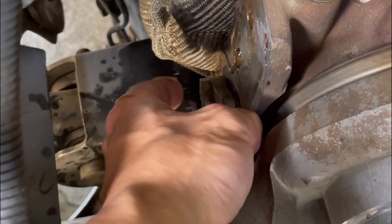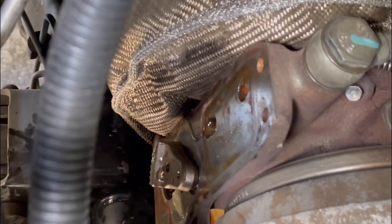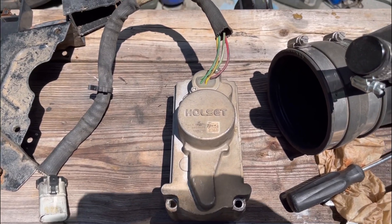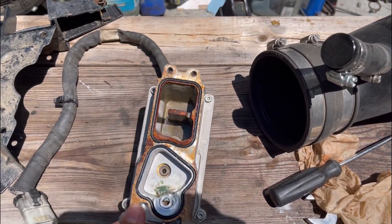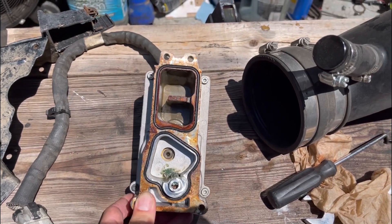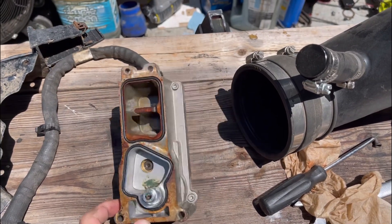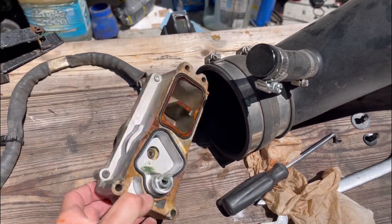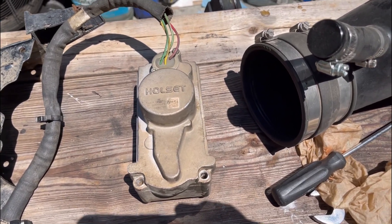We got the new actuator coming in today. We'll get everything cleaned up and dry. Here's the OEM Holset turbo actuator at about 270,000 miles. We rebuilt the turbo but didn't have a new actuator at the time, so we got about another 7,000 miles out of this one before it took a dump. Turbo checks out good — still no shaft play, everything's clean in there. We'll wait for the new actuator, put it on, and show you guys how to install it.